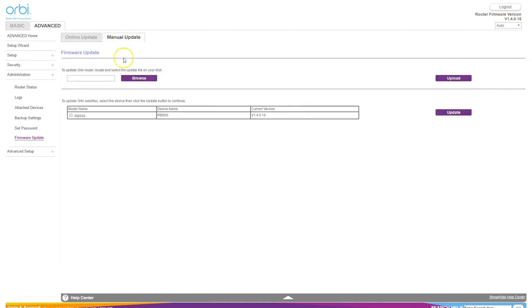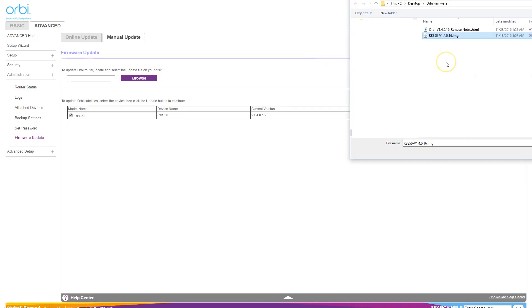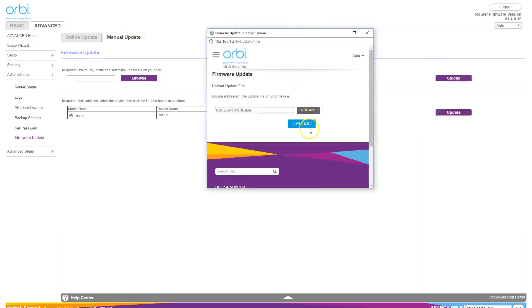You'll see two sections — one for the router and one for the satellite. Select the one for the satellite and then click Update on the right. You'll get a pop-up window and it may ask you to log into the router one more time. In this pop-up window, click Browse and then find the .img file that you just extracted. Once you find it, select it and then click Upload. Once it's done uploading, it will show you both your current version and the new version of the firmware, and ask whether you want to install the new version. Just say yes. After you hit yes, you'll see a progress bar and then it will tell you that the installation was successful.